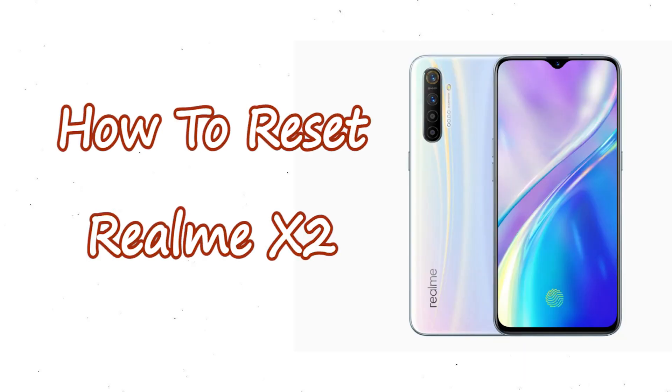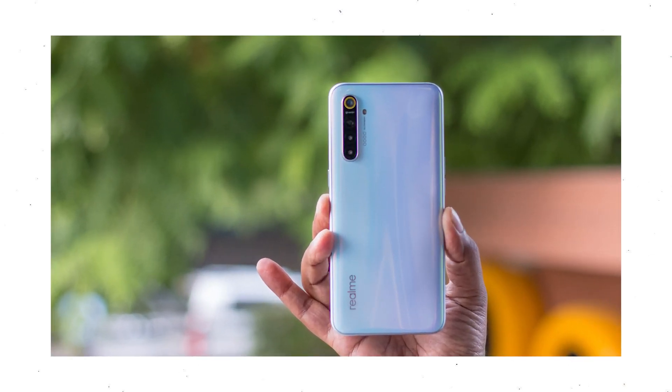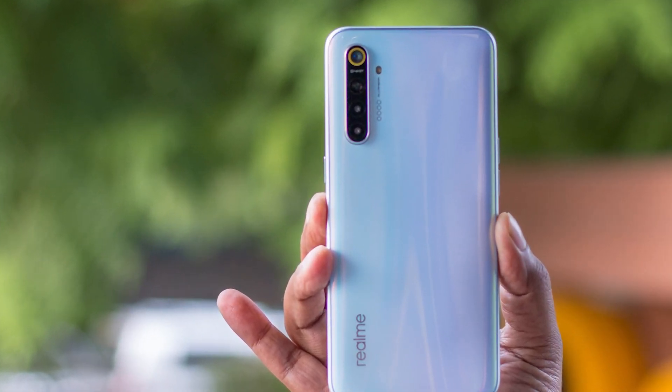Welcome to Android Pro Tips. In this video I'm going to show you how to reset Realme X2 in different ways. You can easily hard reset a Realme Android mobile here. You can also unlock a Realme phone when you forgot the password. We provide two reset methods.